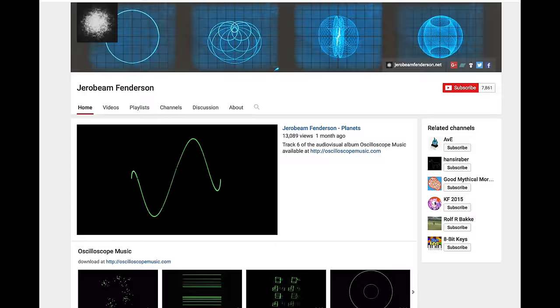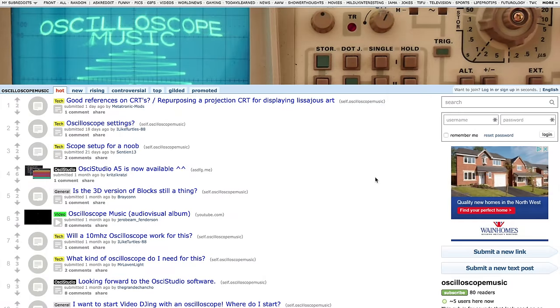Finally, you can also go to Jerobeam Fenderson's YouTube page - I'll have links to that in the video description as well. There are going to be a lot of links in the video description, so you can go from pretty expensive - starting with your own oscilloscope - to completely free using the online tools. And if you want more advice and help, there's another link to the Reddit page for Oscilloscope Music.